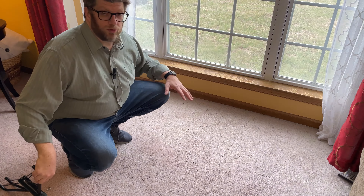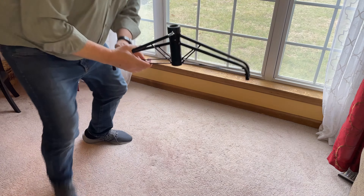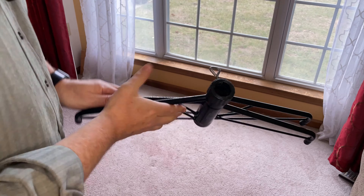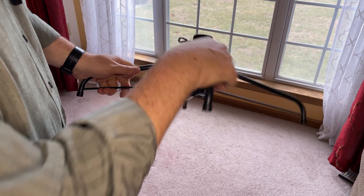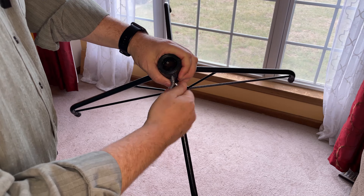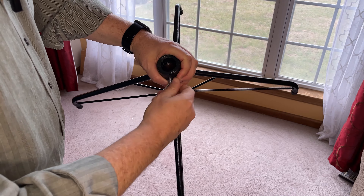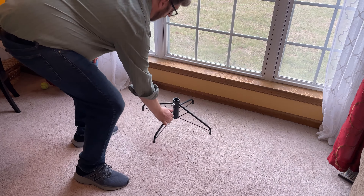This is where I'm going to set up my Balsam Hill tree. The very first step is to use the stand. The stand sits flat and just folds open, and you put it at about a 90 degree angle for each leg. It's tight enough to stay that way. This little screw will later be tightened — I'll loosen it for now. That's where the first trunk will fit into.